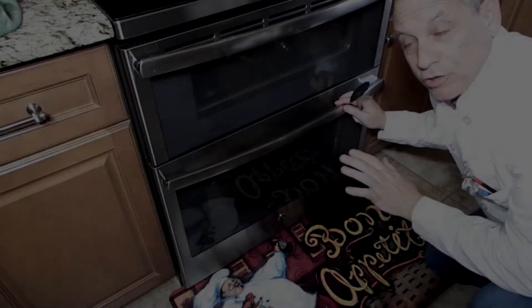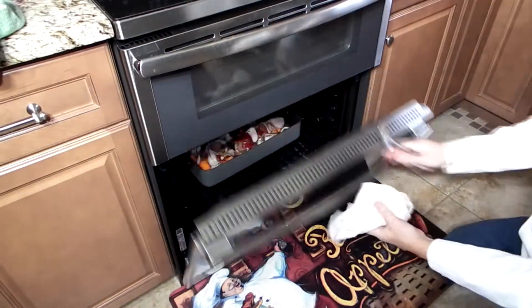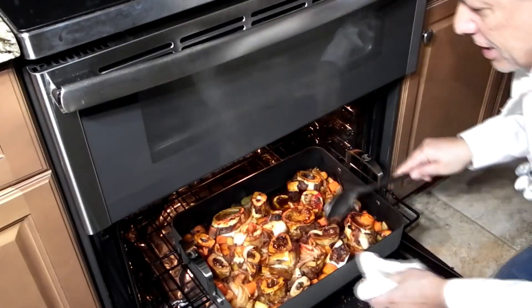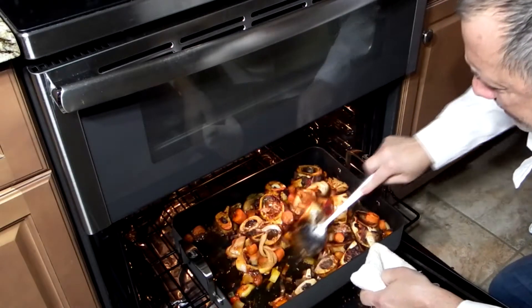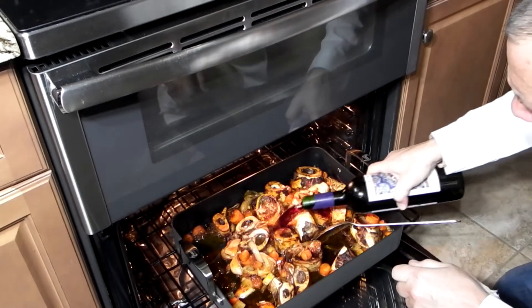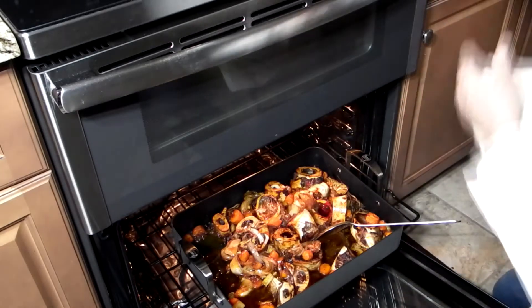Okay, so we've started the cooking process. We want to check what's going on because we have to stir this every once in a while. As you can see, it's starting to get caramelized and darker, and we're going to stir it up again. I'm actually going to add a little bit more wine to the mix — that's about how much I added the first time.